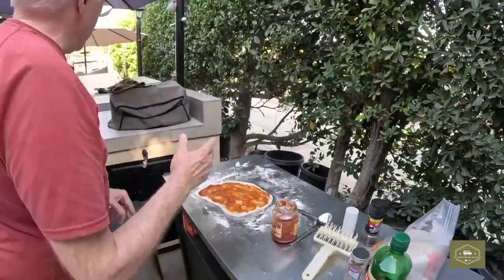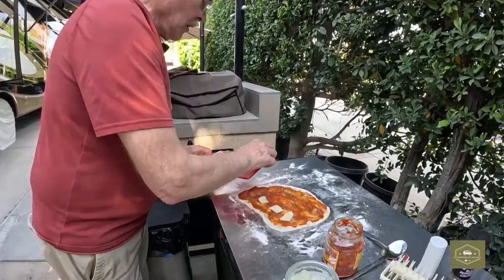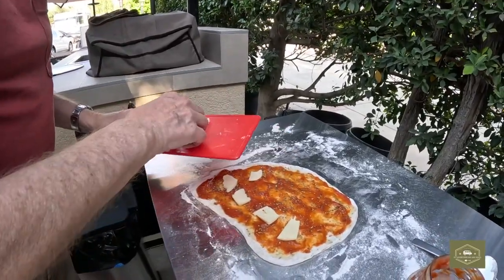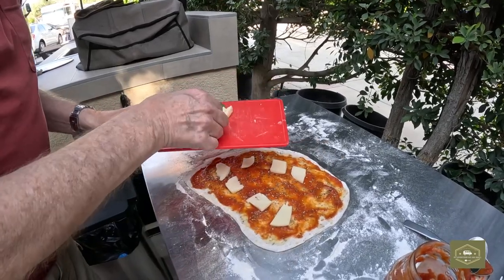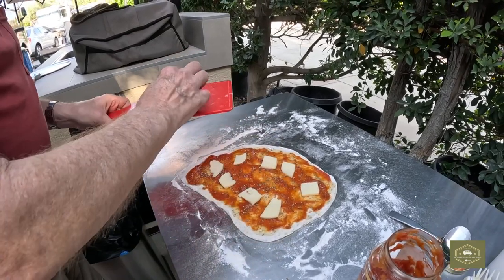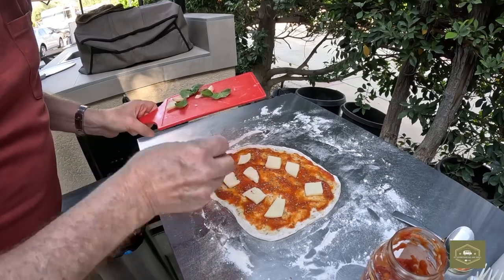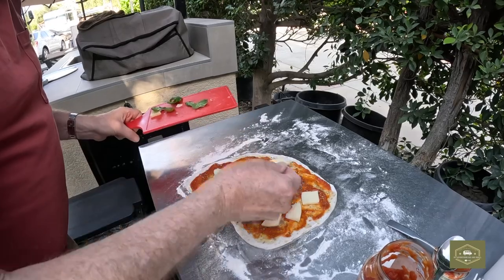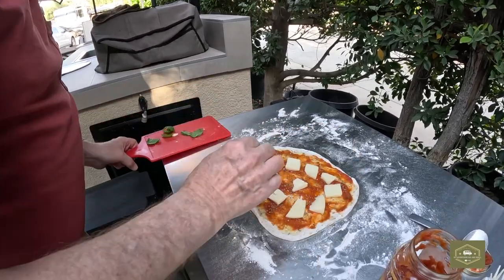Now, cheese. It's important to get your cheese — this is mozzarella — very, very much the same thickness. You don't want it too thick. If you have it too thick, it's not going to melt properly. So when you cut the cheese, make sure it's all about the same thickness as much as you can.